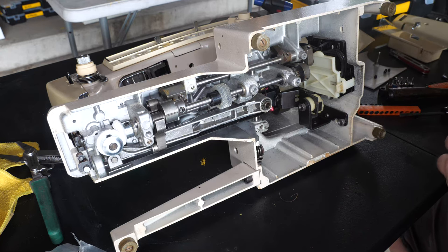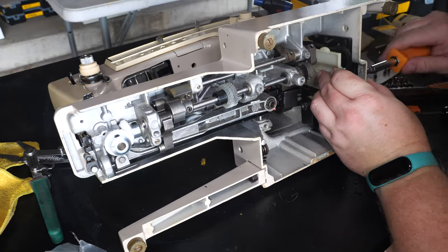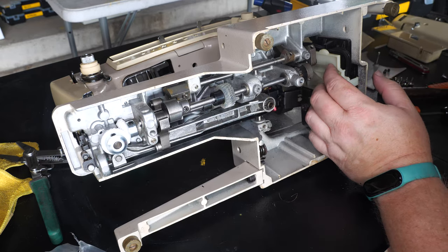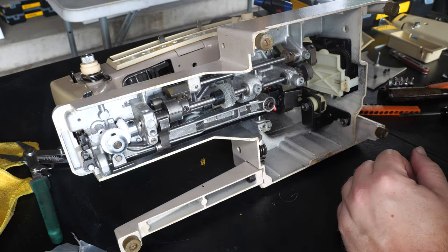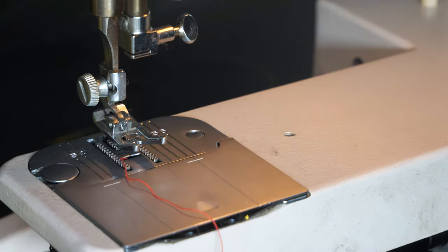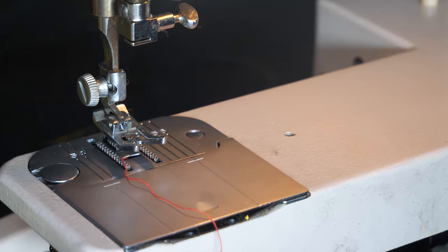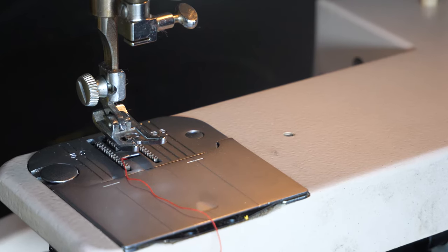We put the gears in and timed the hook, so we'll finish putting the machine back together — that's just putting covers on after doing these gears. I went to test this and discovered that the zig-zag timing is not right. You can see it's moving the needle at the bottom of the stroke instead of the top, which means the cam stack is out of time. That's not related to any of the gears we replaced underneath, so the good news is we didn't make it worse — we just have a different problem.